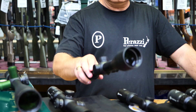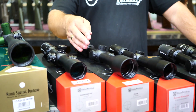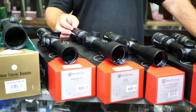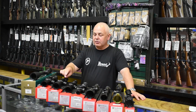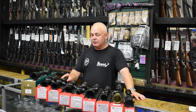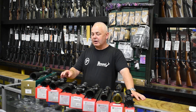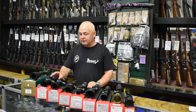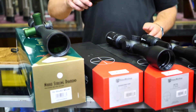Then we've got the big brother, the Okta. The Okta is a $569 scope — 30mm tube, 2.5 to 16 by 50, illuminated reticle and side parallax focus. Very good, very versatile long-range come-hunting scope.